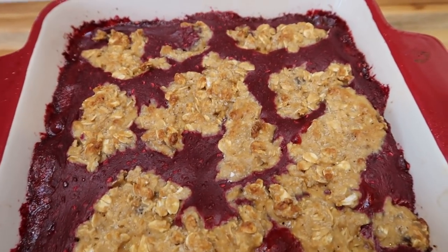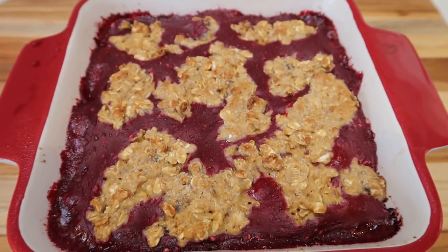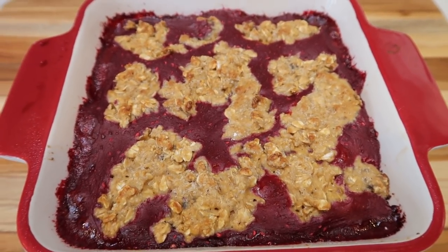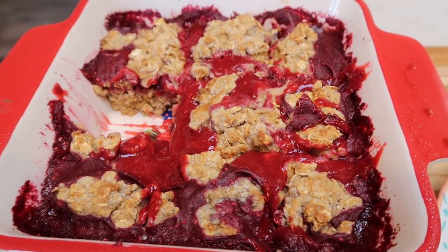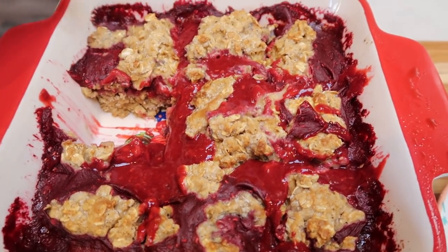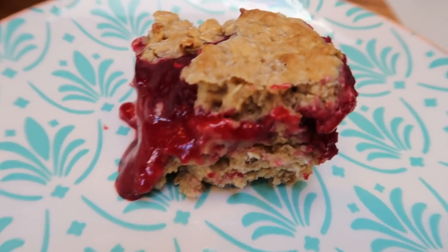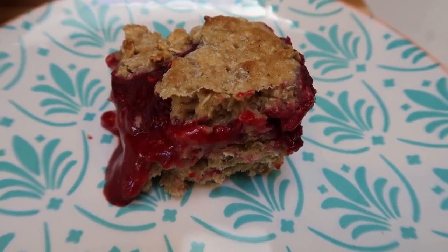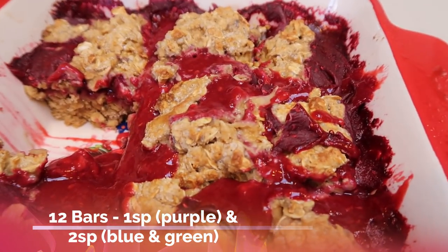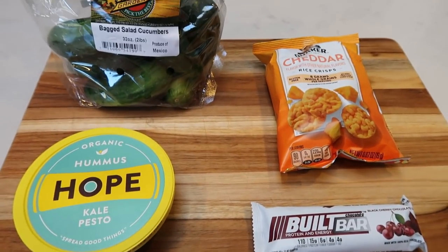The jam bars just came out of the oven and the house smells incredible. After cooling, slice them into 12 pieces - squares or cut diagonally into triangles. The oat and jam filling is hearty, delicious, and a little sweet from the brown sugar. The smart points are just one on the purple plan and two on both green and blue. You can't beat that for a yummy treat!